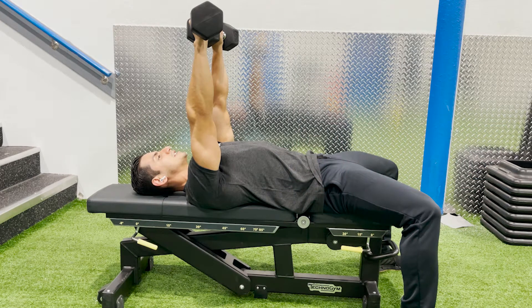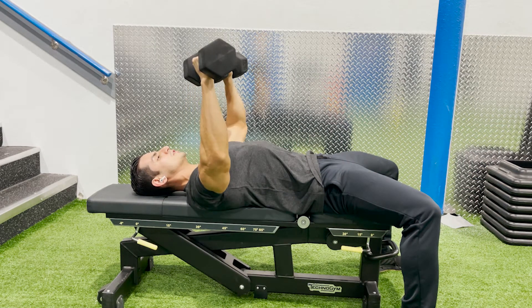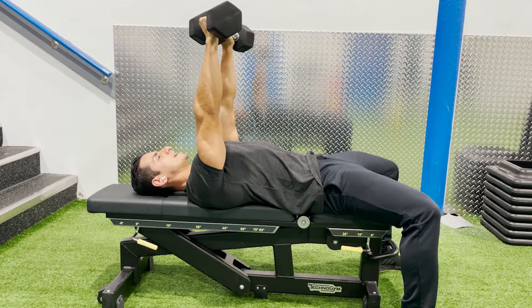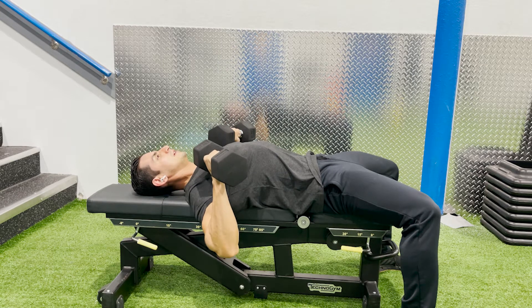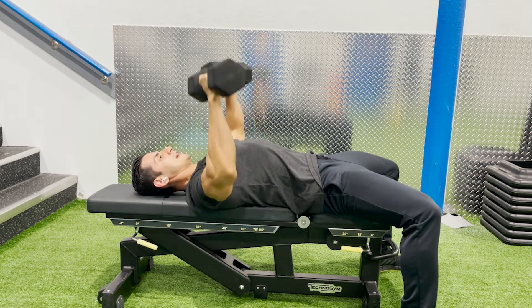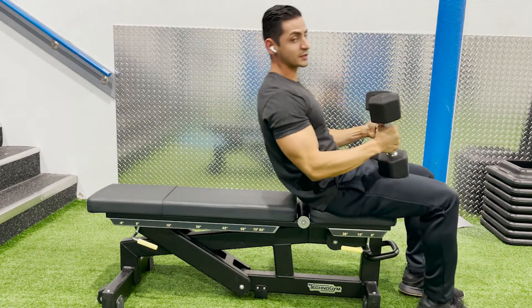Today we've got the dumbbell chest press. While laying down on a flat bench, we're bending those elbows, keeping those arms down at a 45-degree angle, and we press up towards the sky, really squeezing our chest at the top. Make sure that you're retracting that scapula as you do that movement to protect those shoulders.